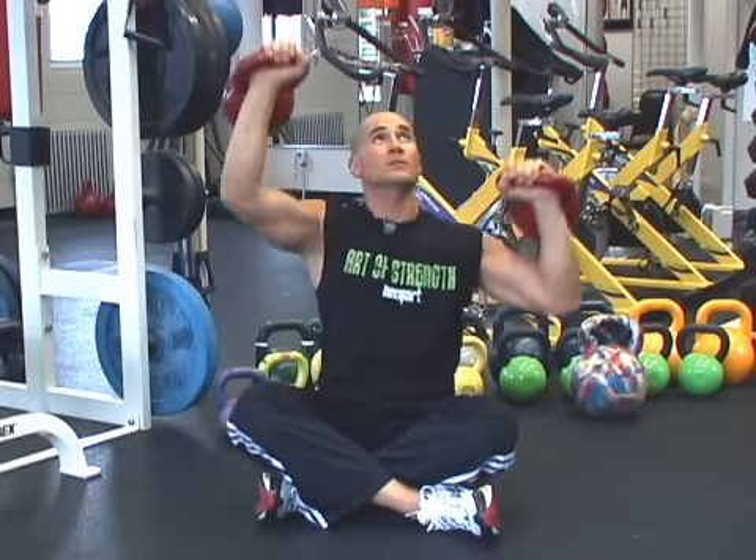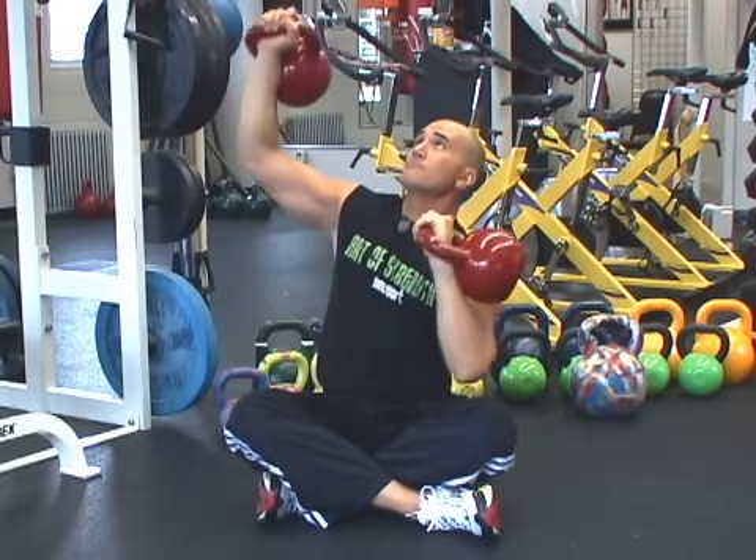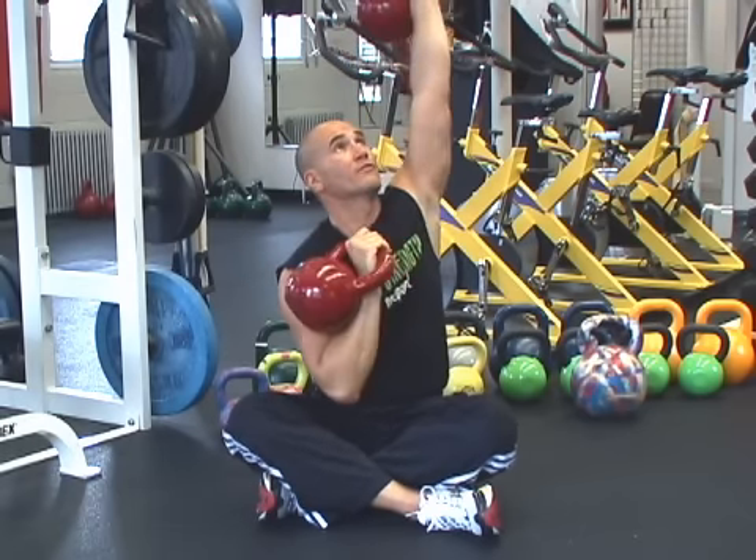Drive up on one side, pull, push the other side. My lower back is perfectly safe. I'm using my lat to press. Full range of motion overhead.